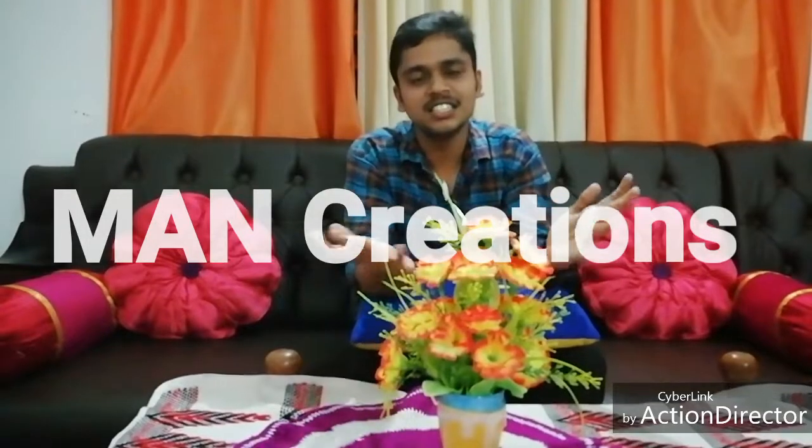Hello everyone, and here are our ManCreations. We are not familiar with this show, but I want to talk about this show. We eat food too, so we can introduce ourselves to the panam ponga. So let's take a look.